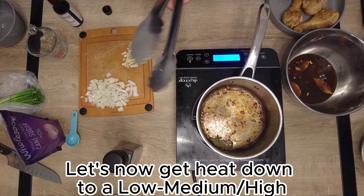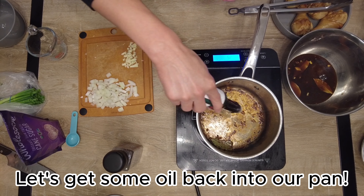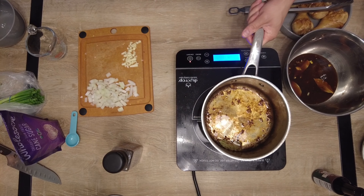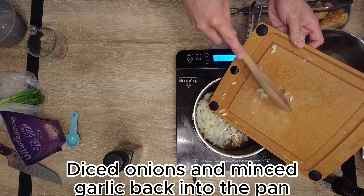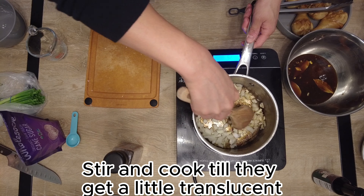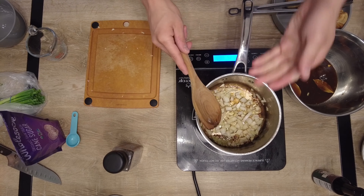Put the pan back on low-medium heat, throw some oil in, and next what goes in is our diced onions and minced garlic. Cook these up a little bit — let them get translucent. The garlic should start getting a little more fragrant, and once that starts happening, the next natural step will be to add the marinade.